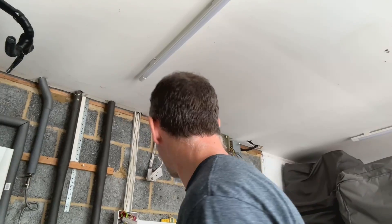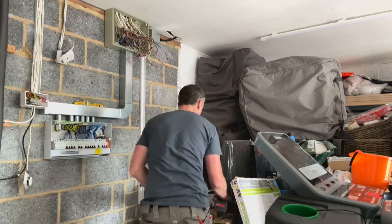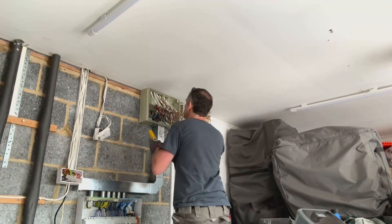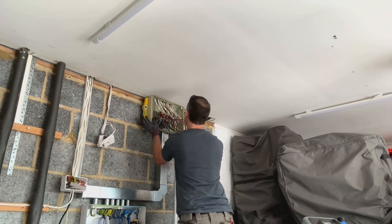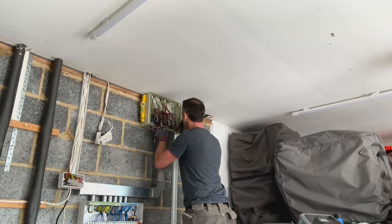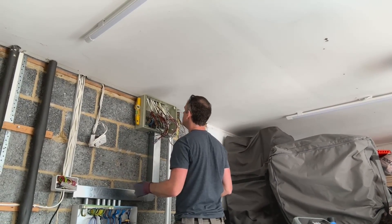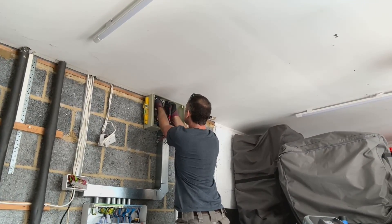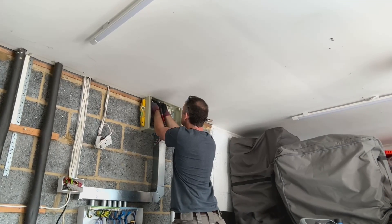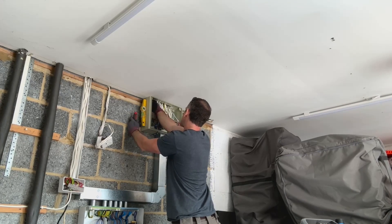If you haven't seen it already, there are two other videos on my channel. In one video you see me building the fuse board — cutting the trunking, assembling the board and the junction box. There's also another one, probably a couple of videos back on the channel, that shows me pre-wiring it and wiring the fuse board, and getting all the cabling wired into the junction box above. If you're interested in seeing how that was built, have a look in the description — there'll be a couple of links there to the videos.